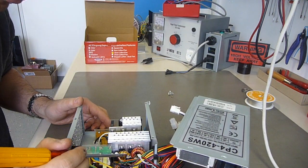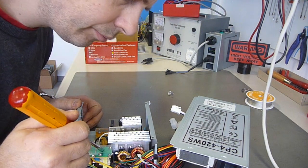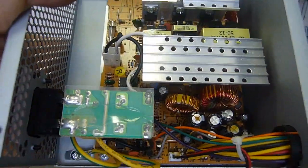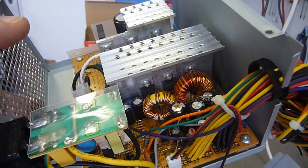As expected, we have a blown capacitor in a brand new power supply. If you look at it a little bit closer, you can see it very well — it is already leaking.